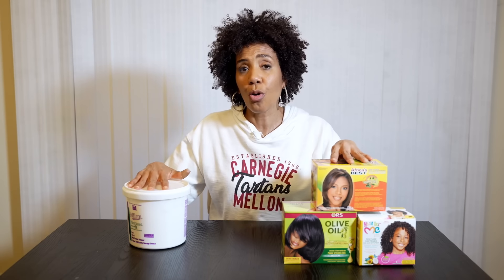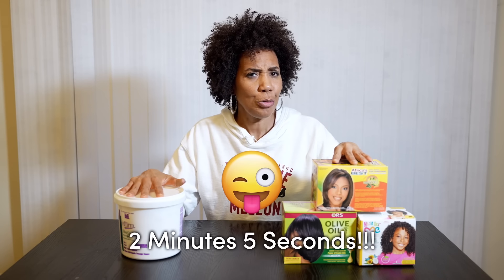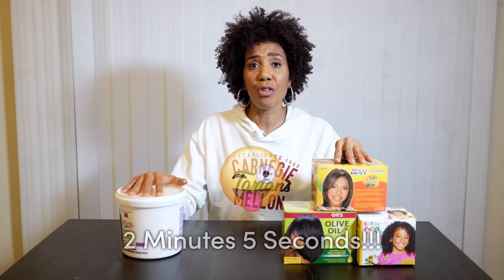So that's your minute-or-so chemistry lesson on the difference between lye relaxers and no-lye relaxers, and the justification — one of the reasons, there are many more — for why you should not be relaxing your hair at home.